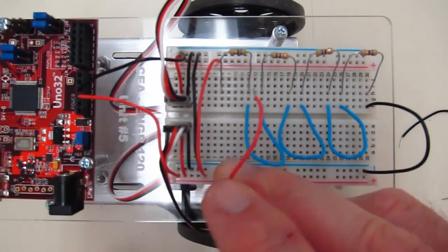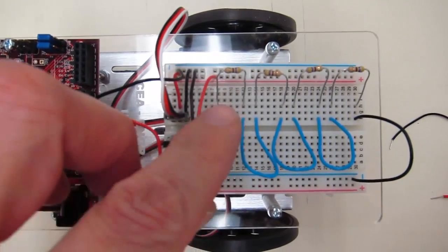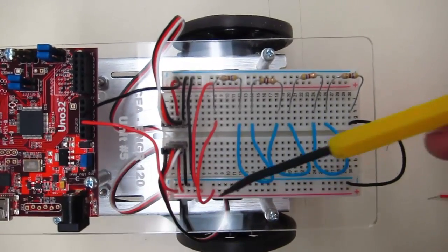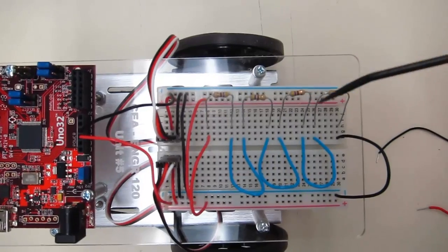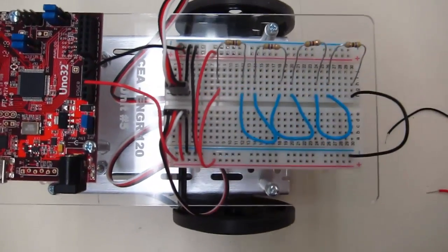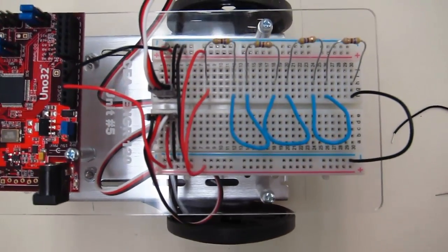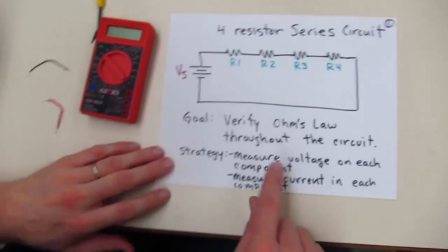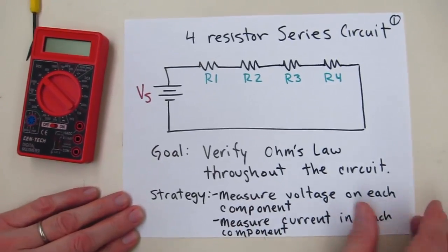We'll come out of the five volts and plug it into the other resistor. So we've got five volts coming in through resistor one, through resistor two, resistor three, and resistor four, and back to negative, which takes you back to the power supply. This is our circuit that we've got set up. Our goal is to verify Ohm's law and measure the voltage and current on each component.